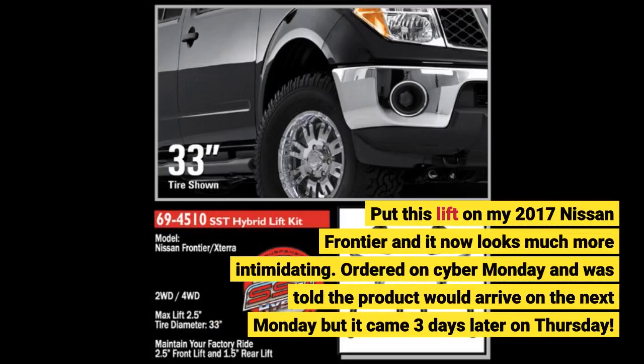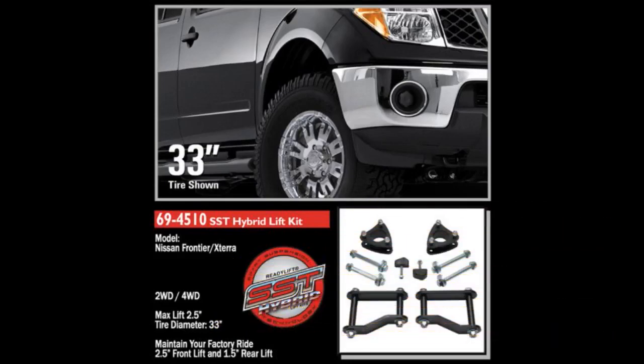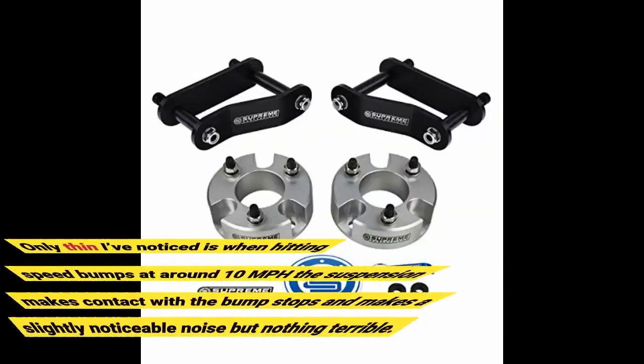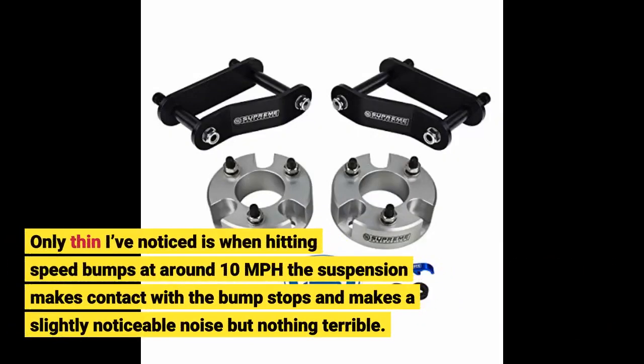Ordered on Cyber Monday and was told the product would arrive the next Monday, but it came 3 days later on Thursday. Got the full amount of lift as advertised and should be able to run larger wheels and tires once I put them on. The only thing I've noticed is when hitting speed bumps at around 10 miles per hour, the suspension makes contact with the bump stops and makes a slightly noticeable noise, but nothing terrible.